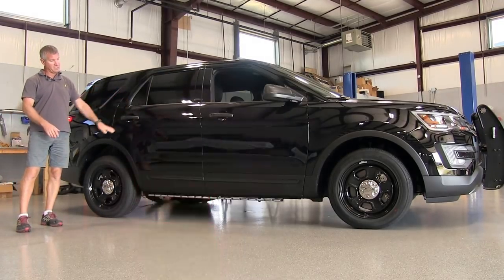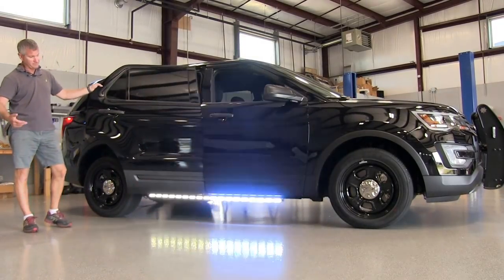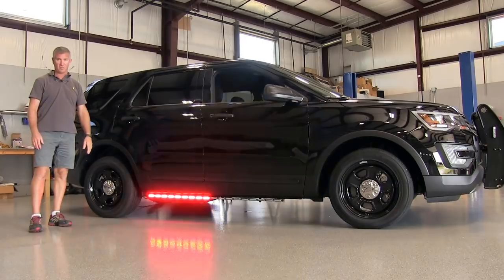It also does a combination of warning and flood. You can open your door and the warning will stay on, but it'll also give you that white light around your vehicle as well. You can also use it as a secondary alley light.